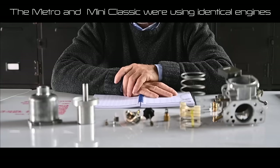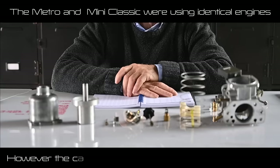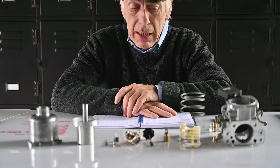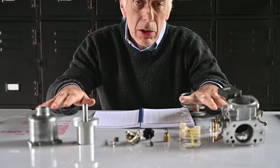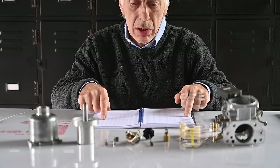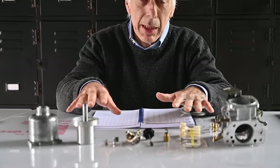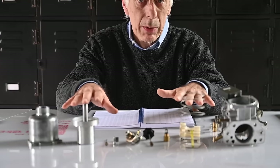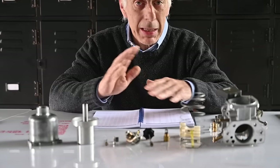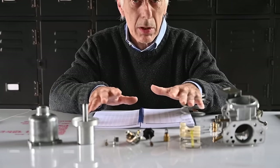It's a 1275cc engine from 1986, with one carburettor — a HIF 44 — and you can find the needle specs and all the rest in the catalogue. With the details we found, I can already say that in my specific case the car is not a Metro but a Mini. I know the same type of engine was fitted in both the Metro and the Mini, so that by itself is not much of an issue. Nevertheless I want to verify that all the specified parts are actually inside the carburettor, since people may have modified it in the past.